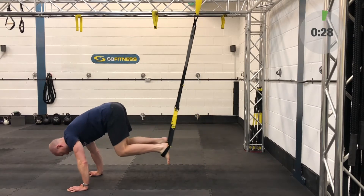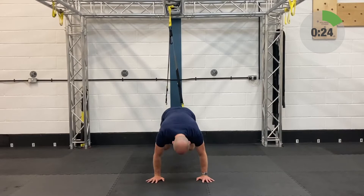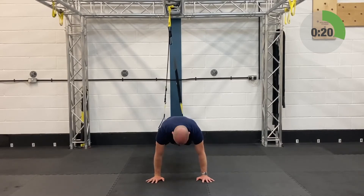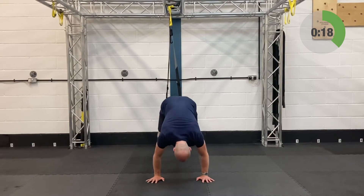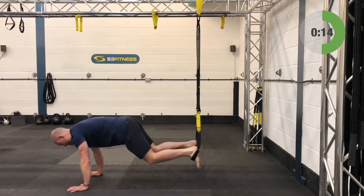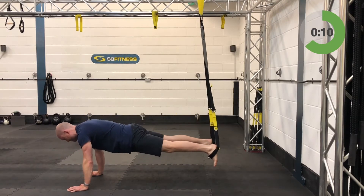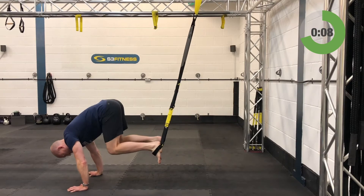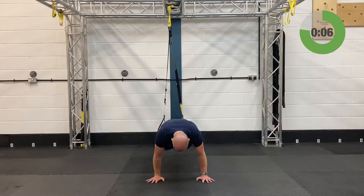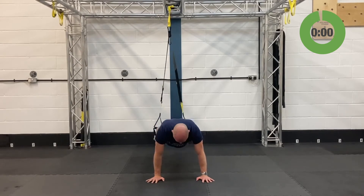Third set on the crunches. Really push into the handles with the heels — gets the posterior chain working a bit more. Drive your heels into those rubber or foam handles. Hamstring curls are coming up after this — at least you get to lie on your back for those.